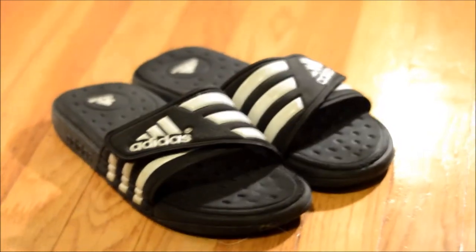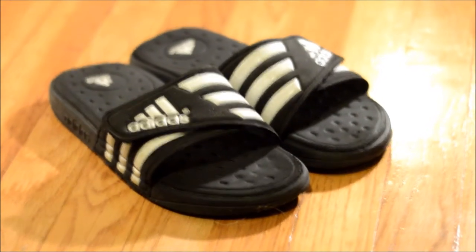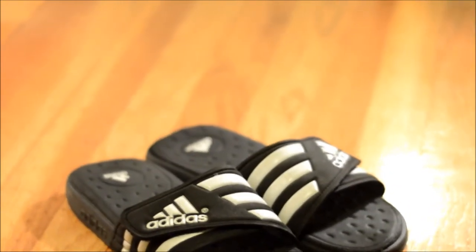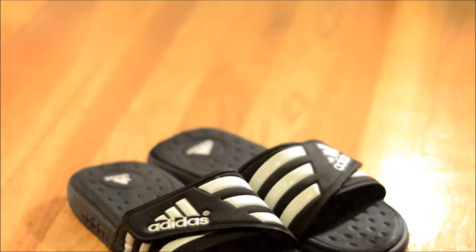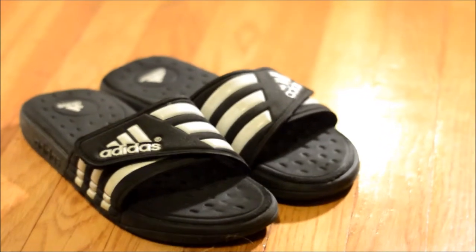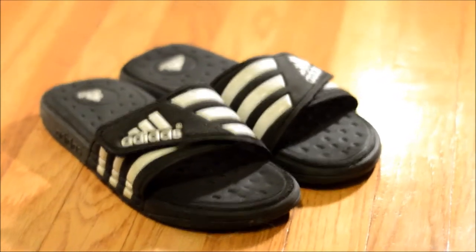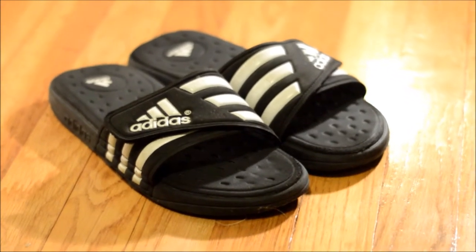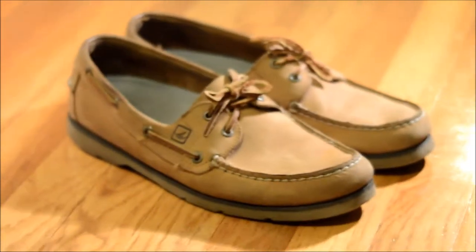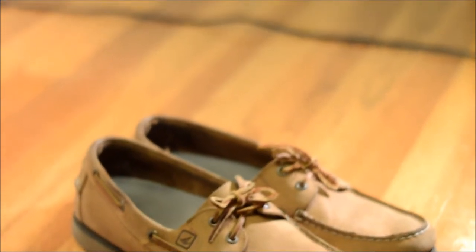First up, we've got the generic summer shoe that everyone wears — whether it be Nike or these Adidas flip-flops. Everybody seems to be wearing them and these are the basic ones that usually everyone has. These are the ones with the foam soles. I have the ones with the prickly things but I usually just wear those around the house. I wear these out whenever I'm just bombing it, so yeah, those are the Adidas flip-flops.